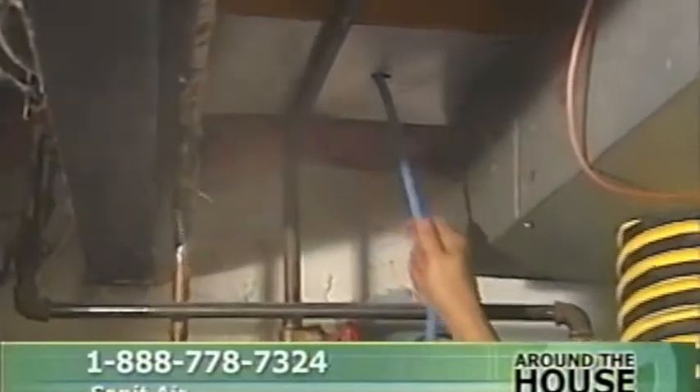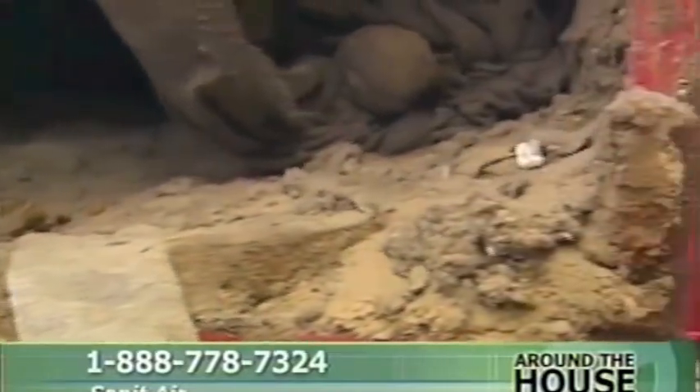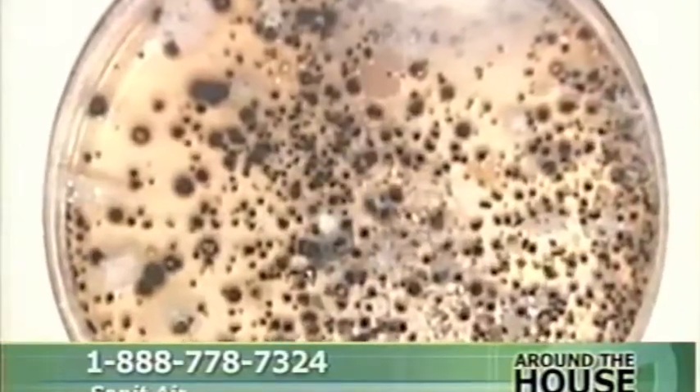Take a look at these pictures and ask yourself, when was the last time your home's air ducts were cleaned? Dirt, dust, sawdust, and construction debris can grow inches thick in the ductwork. In fact, the average home can have 3 to 20 pounds of crud — a perfect environment for dust mites and mold. And according to environmental medicine specialists, that mold could be making you sick.